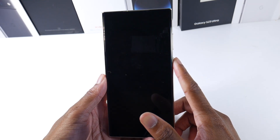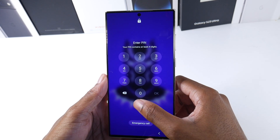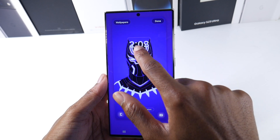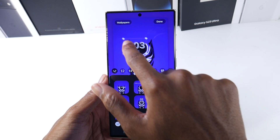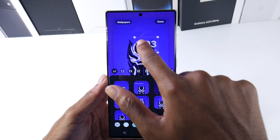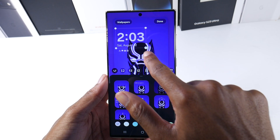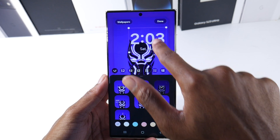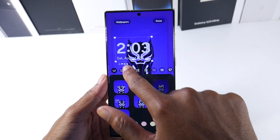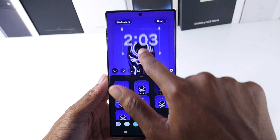This next one is pretty cool — you get a little bit more control with the clock on your lock screen. You can tap it and move it, so you have a little bit more freedom with moving the clock now, which I think is pretty cool. It just gives you a little bit more freedom with customization — you can go down or to the side a little bit more. It doesn't have to be so robotic.